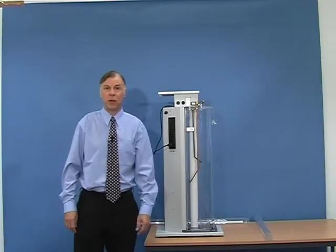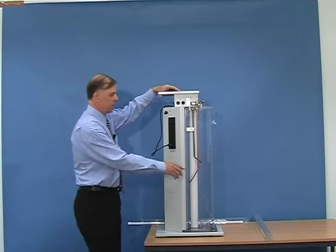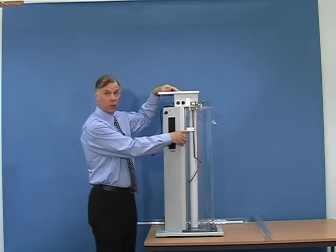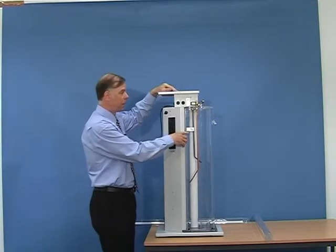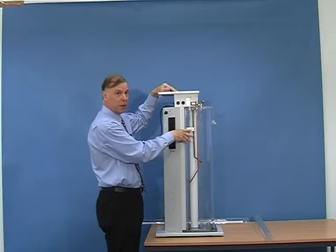I am now going to show you how to assemble the unit. The first thing we need to do is to fill the water jacket to this fill level using distilled water. The level will in fact be much higher than this once we have the unit assembled, but we will fill it to this mark as a starting point.